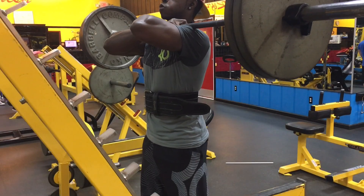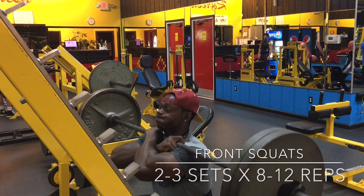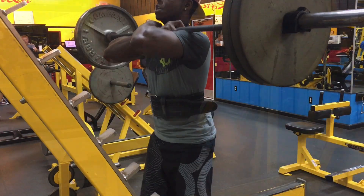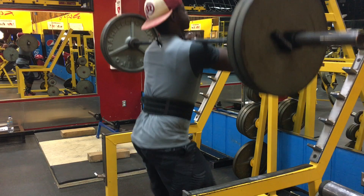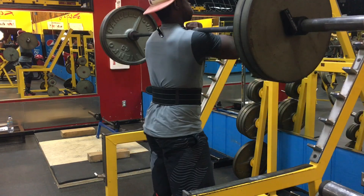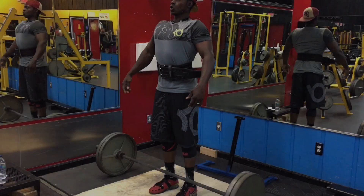After that we jump straight into my favorite quad exercise — front squats. Three sets at 225 pounds, going for 12 reps each set, and I hit 12 reps every single set. Make sure y'all do front squats, they are the truth.